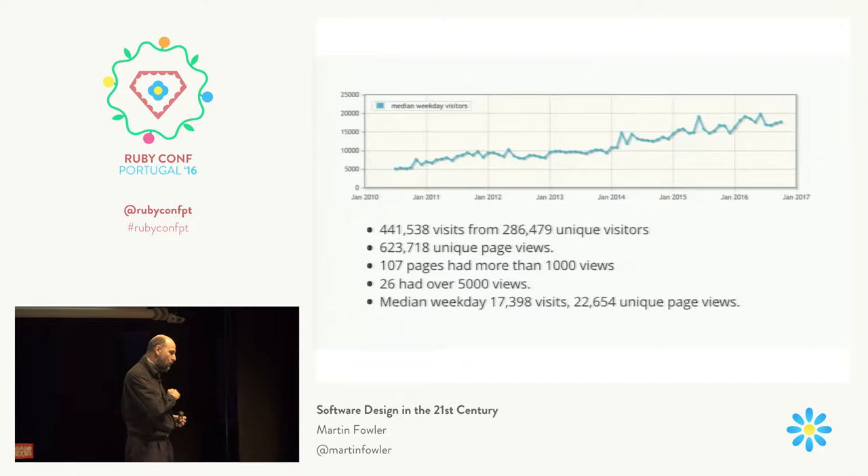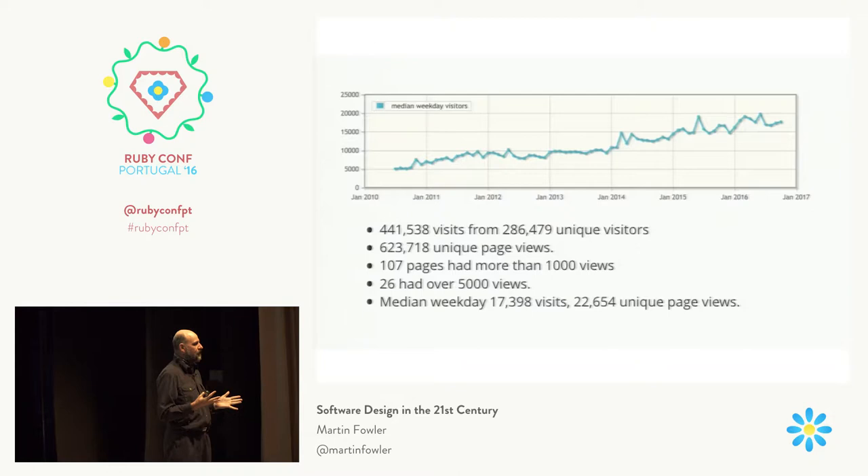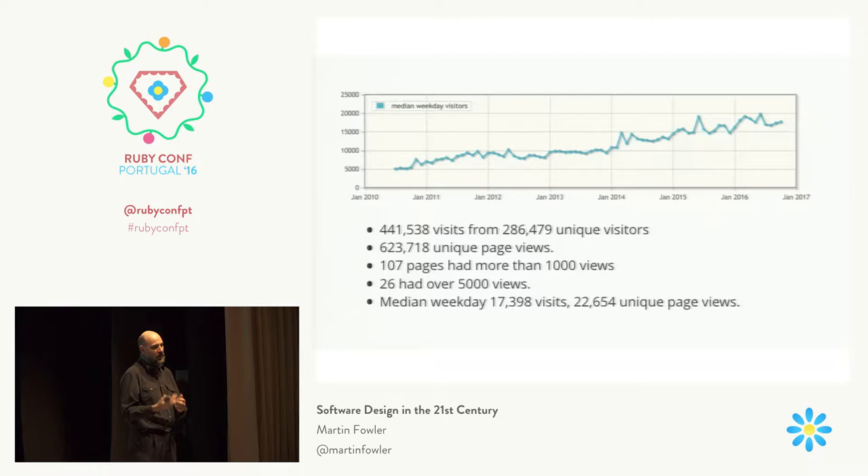This is a general principle that goes wider than a simple website. I've got a Blicky post called the Editing-Publishing Separation, which basically says you should have completely different software stacks for editing content as opposed to publishing content. The reason is: when you're editing content, you have very few people making lots of changes and updates. But when you're publishing, you have — you hope — lots and lots of people who are only ever reading, and any updates are done through a very simple and relatively infrequent channel. It makes very little sense to use the same software stack for two completely different performance profiles.